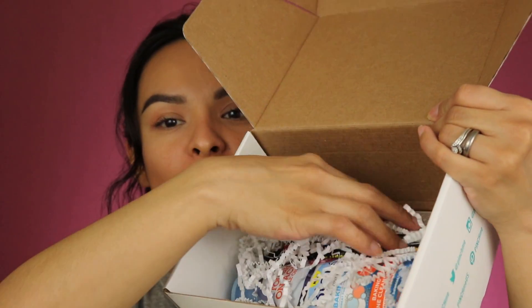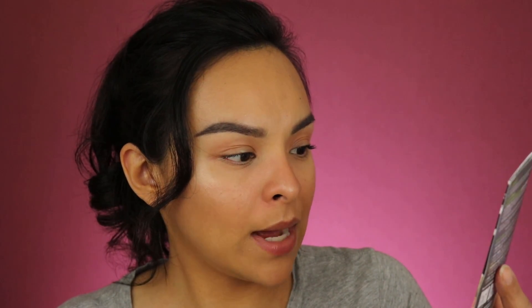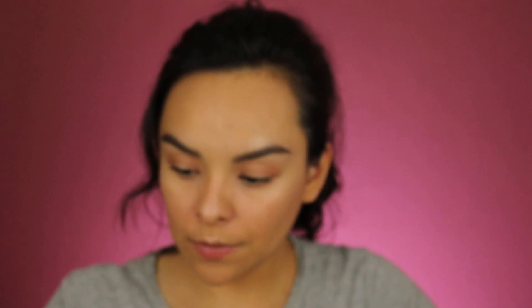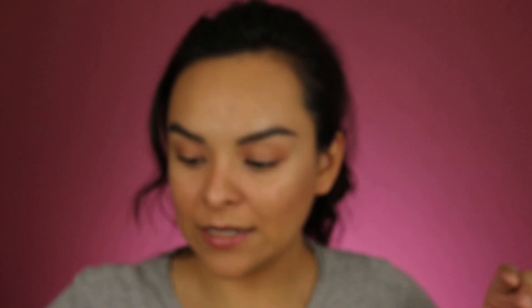Let's see what else is in here. I have two products from Biore. The first is the Biore Free Your Pores Charcoal Self-Heating One Minute Mask — I've never seen this before, so it must be something new. I've tried their charcoal nose strips and they work really well, so I'm pretty excited about this. The second Biore item is a limited edition deep cleansing pore strip with a design on it, but it's a nose strip.